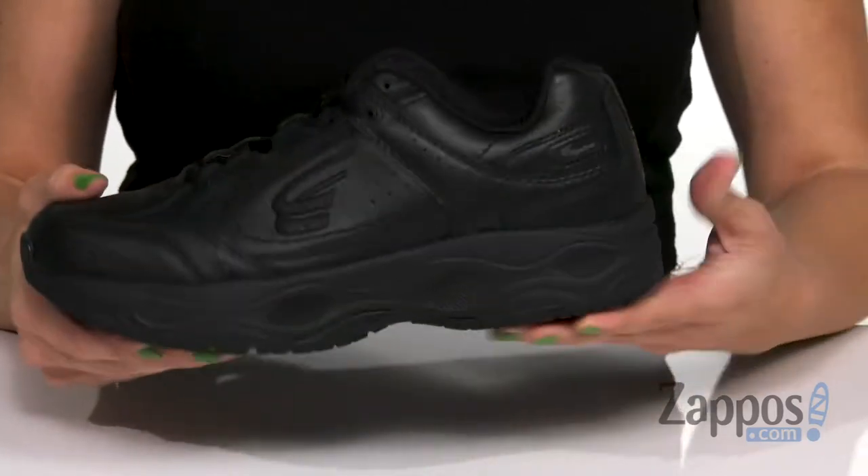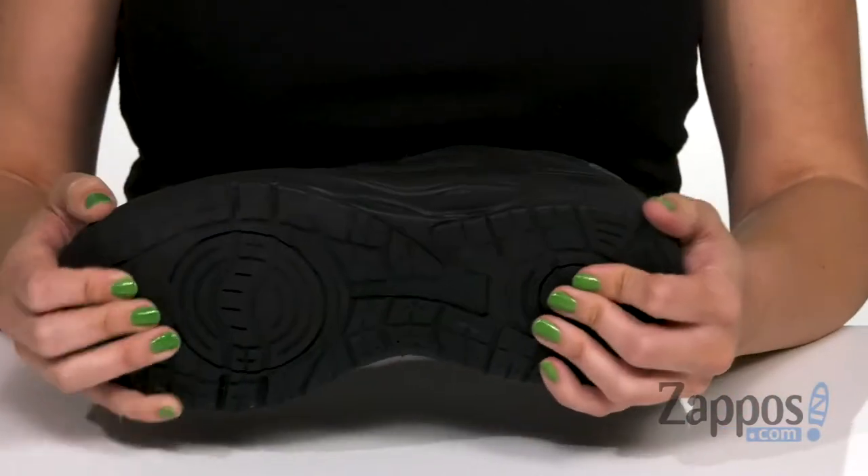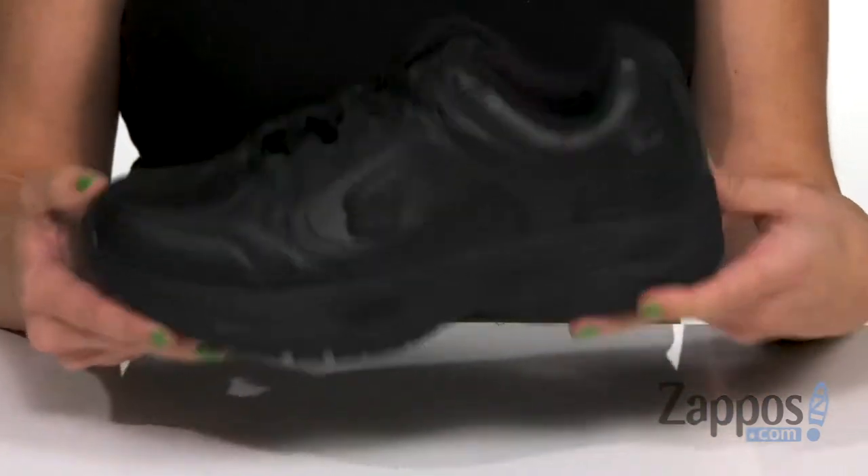It also has wave spring technology that gives you stainless steel springs — one in the heel, two in the forefoot — so that way it provides shock absorption.